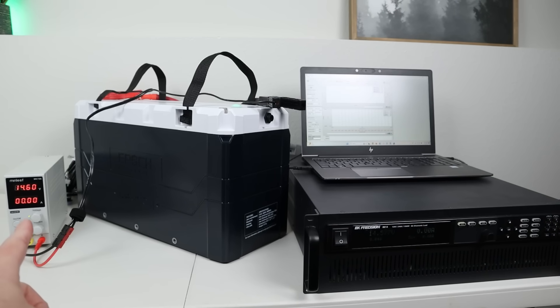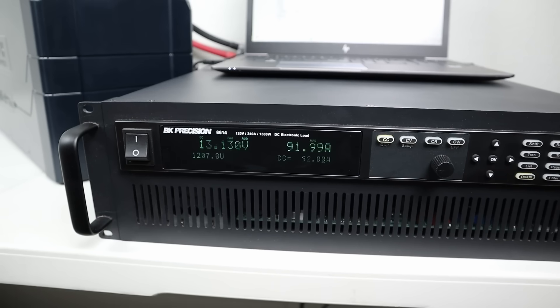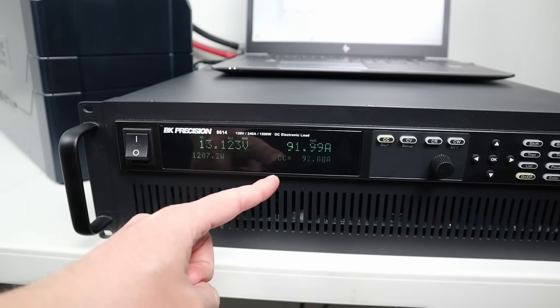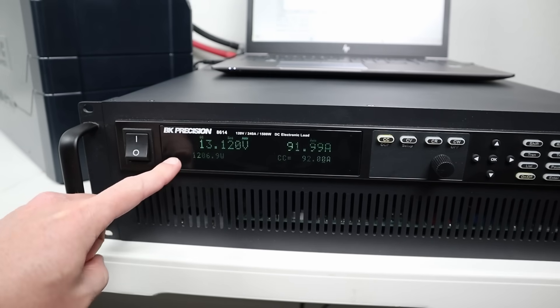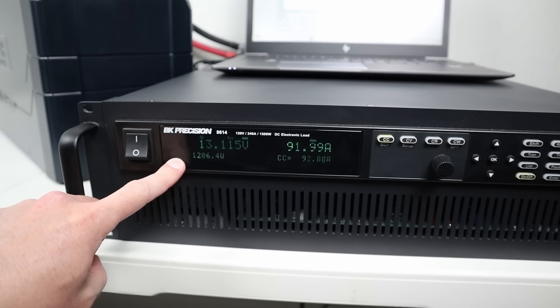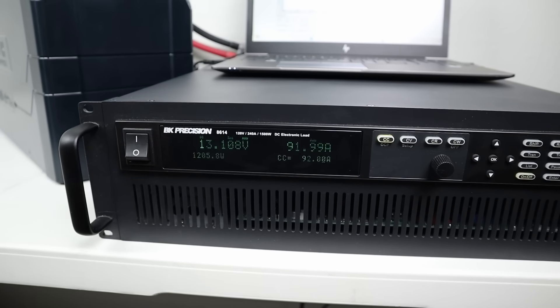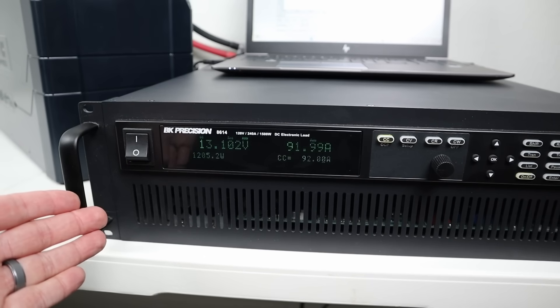I've topped off the battery with my adjustable power supply at 14.6 volts. I've now started the test — set to 92 amps and pulling 92 amps at around 1,200 watts. I've set this to run until the battery voltage drops to 9.5 volts, at which point the test will stop and we'll check the total amp hours pulled.